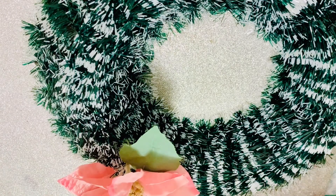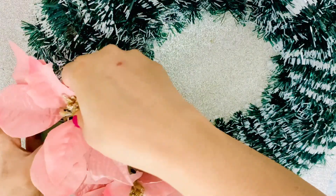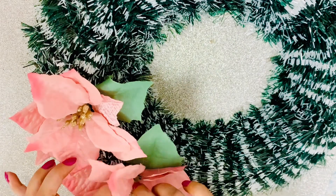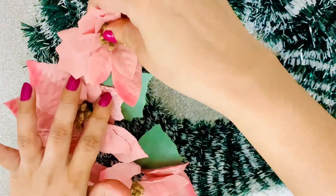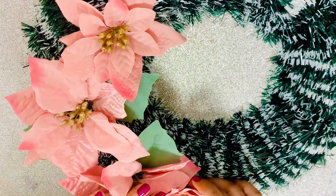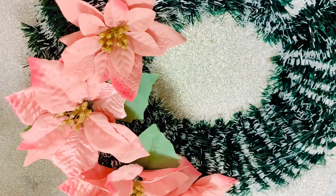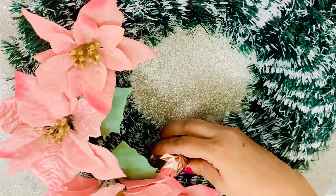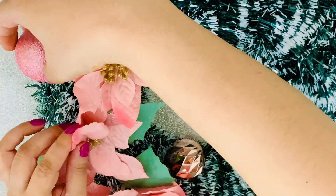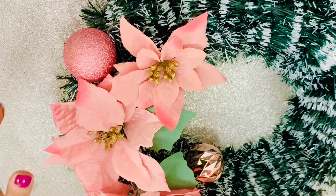I took this wreath form — it already had pine leaves on it — and then I put some pink poinsettia flowers, just gluing them with hot glue and arranging them randomly on one side of the wreath. You can glue them however you want — maybe in the center or all around. Poinsettia comes in various colors; I wanted the entire wreath to have a pink and rose gold touch.